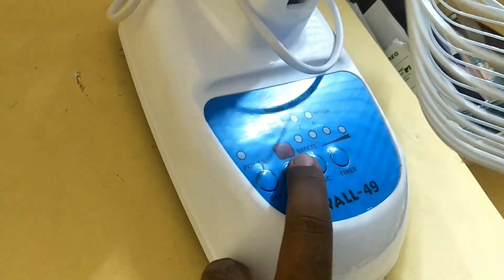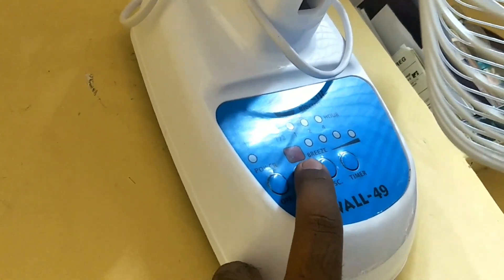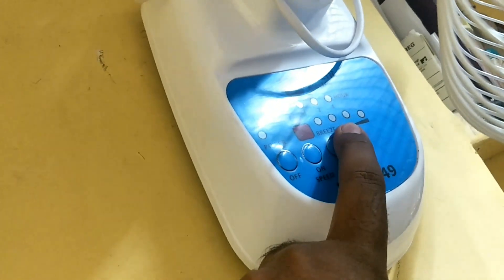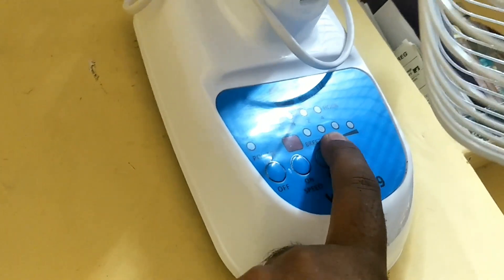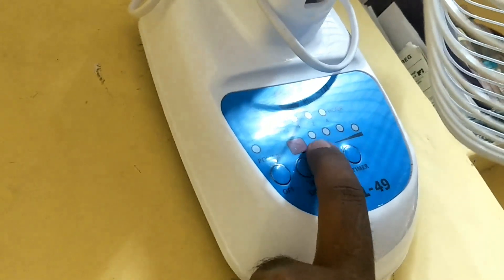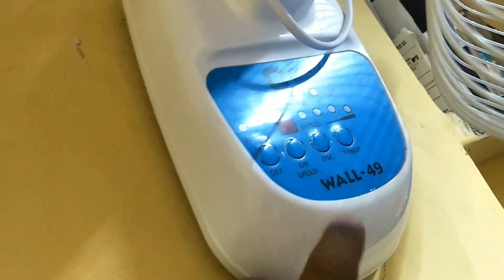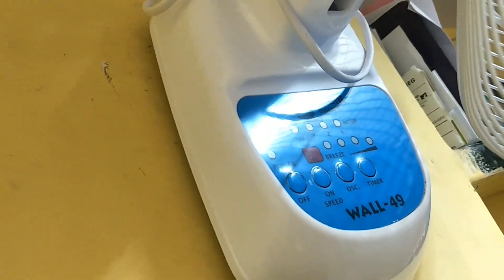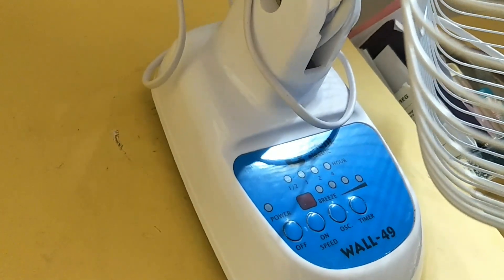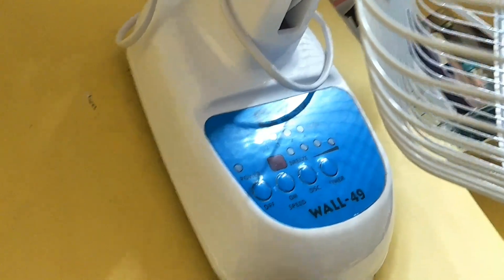It has one more option — the breeze option. If you opt for this, the fan will gradually increase its speed from level one to three, and then gradually reduce from three to one. It keeps repeating this cycle as long as the breeze option is active. These are all the functions of the buttons on this fan.